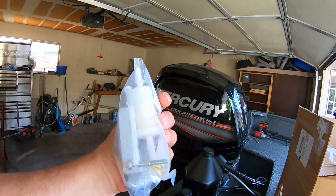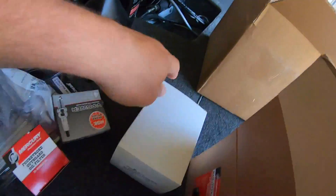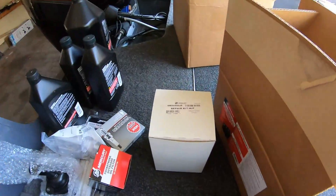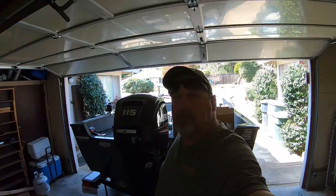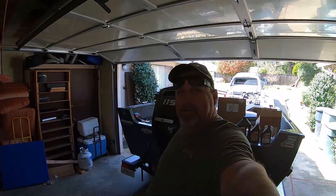We got more anodes and fuel filters and hose clamps, and in this box we got the water pump impeller kit. We're going to get on a tripod and split this between two videos. If you enjoy fishing like I do, check out all of our fishing videos here on the Fish Doctor channel and give us a subscribe.